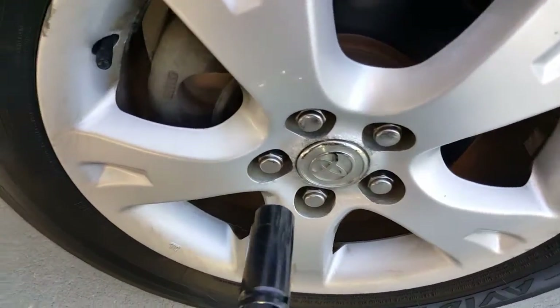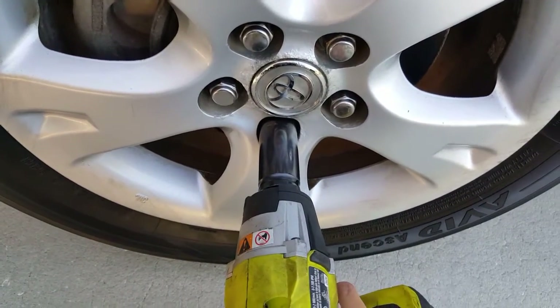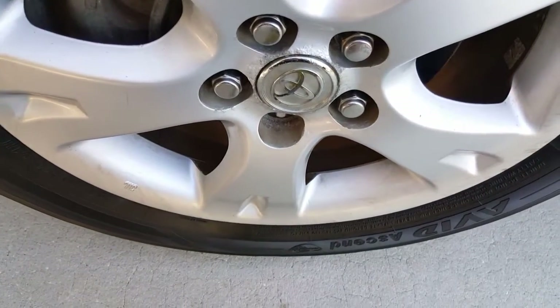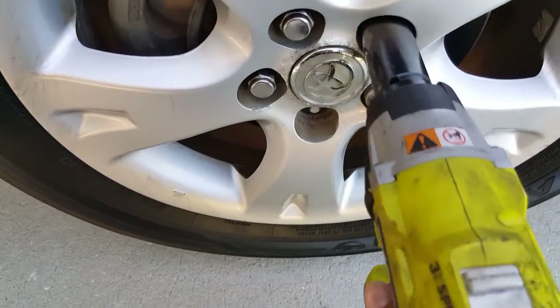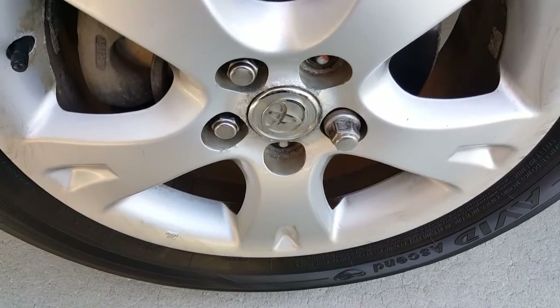Just to show you how these lug nuts come off — this is one-handed. See how easy that is? This gun works like magic.